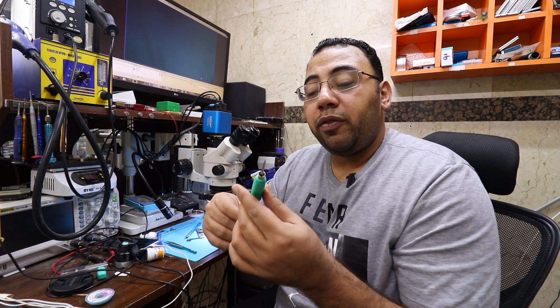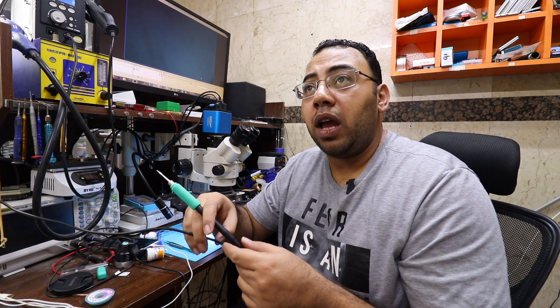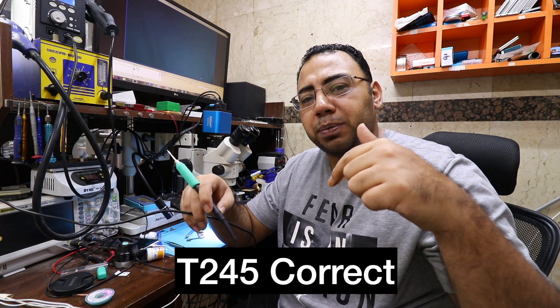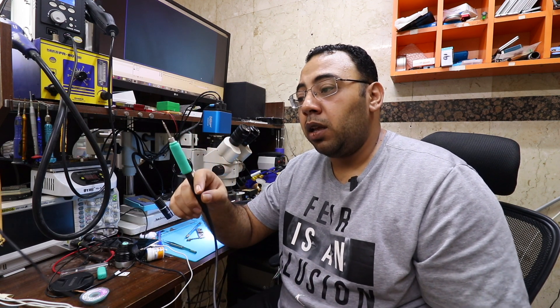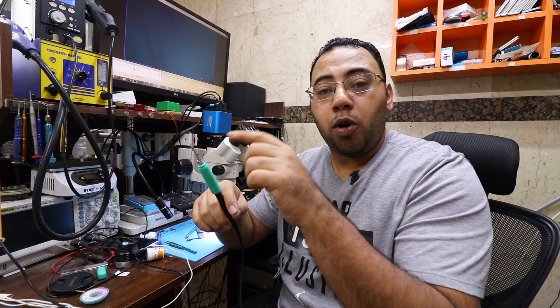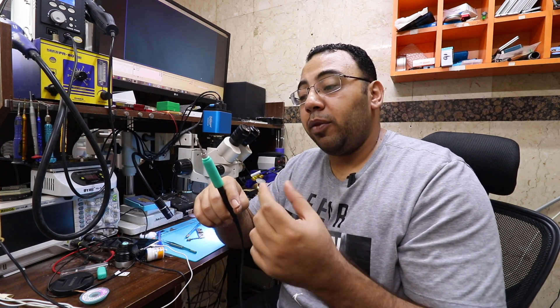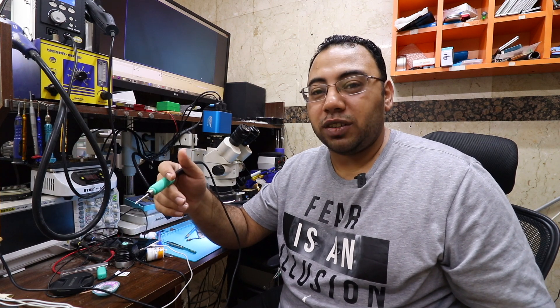I guess the price difference could be because JBC is a certified iron and this is not certified. But for us as technicians, who cares about certification — we care about performance. I don't know if you can change the handle and use a JBC T245 handle, and put the right settings. If you can buy another handle for general purpose and buy another cartridge — JBC calls the tips cartridges — it may work. I'm not sure. If you've already tried this, please leave me a comment below and tell me if it works.